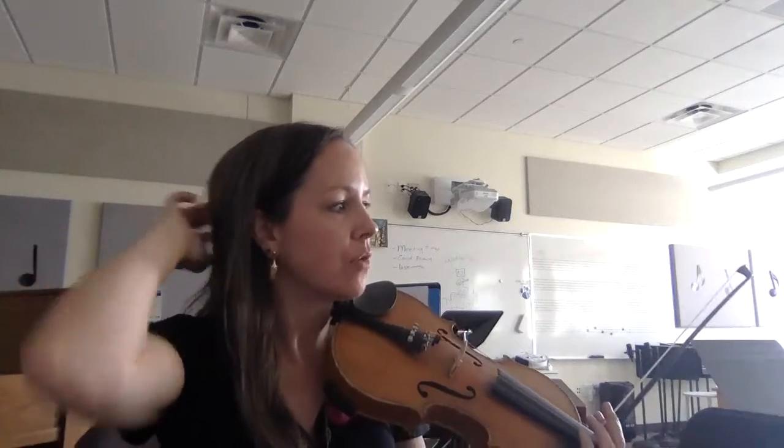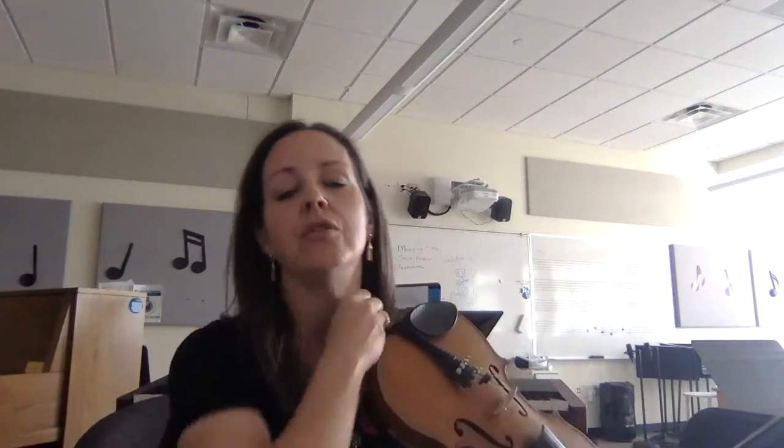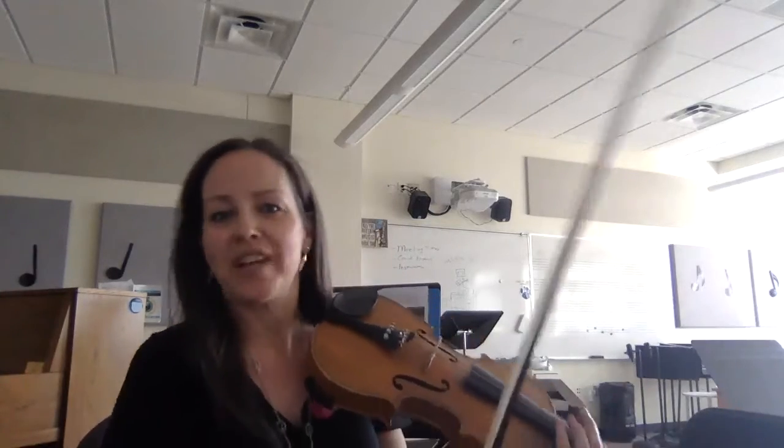This is the first violin part to Burst and Strings on the Housetop. I'm going to start with Burst, recorded at the metronome marking on the page, which is 144. If you need to slow the video down to play along, YouTube lets you slow it down without changing the pitch, and then you can gradually speed it back up. That's our goal — if we don't get it that fast, that's fine, but that's what we're shooting for.